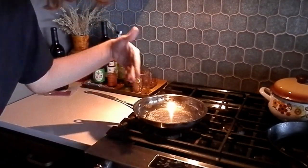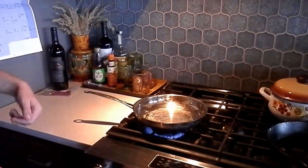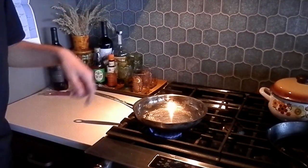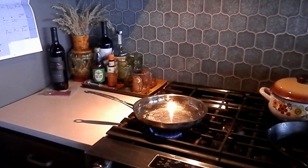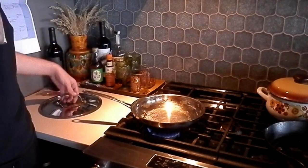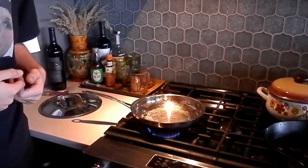First, what you want to do is set that pan to at least medium heat, and get yourself some space for that burger to cook. As we wait for the pan to heat up, let's get ourselves a burger out of its packaging.